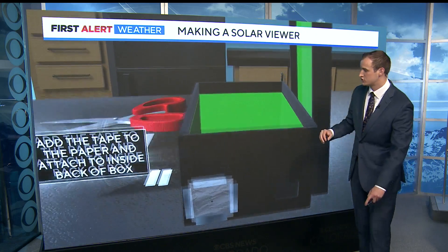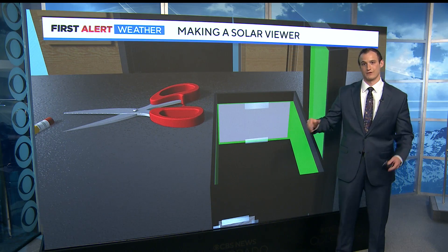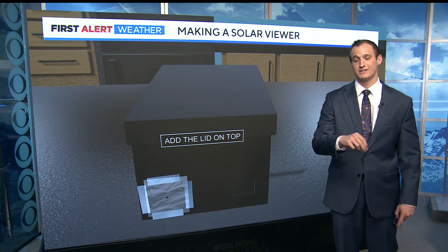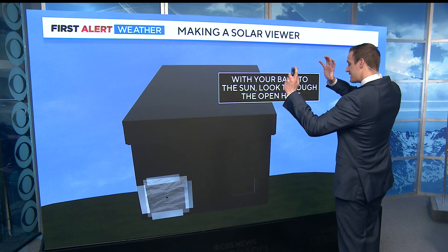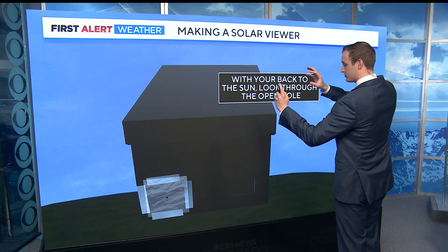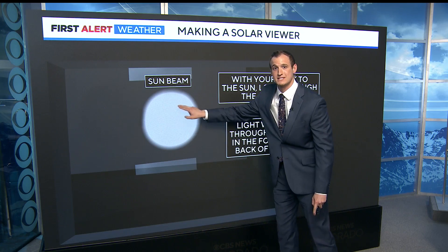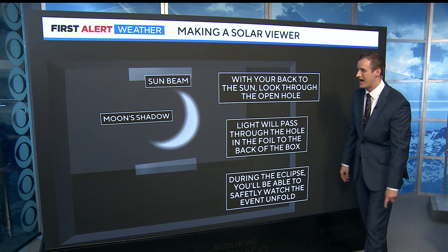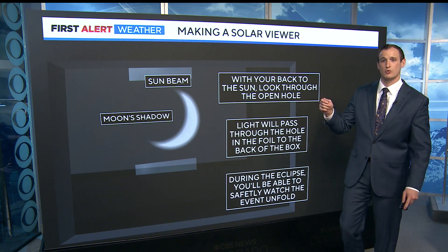Then tape white paper on the backside — this is your viewing area. You put the lid on the box, step outside, put your back to the sun, hold this up on your shoulder, and you'll see a very cool sight. You'll be able to get the sun's beam. This is on a normal day — now watch as the moon begins to block the shadow and you start to get some cool effects.